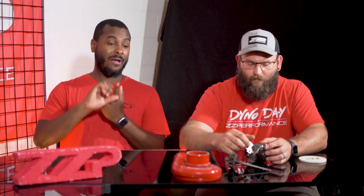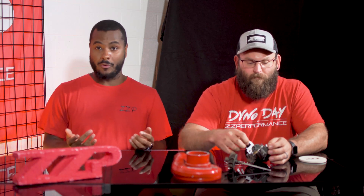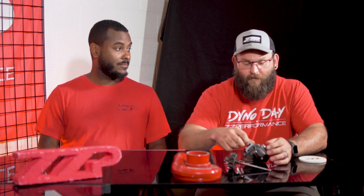When you guys message us or email us saying your Z54, Z57, or V3 is smoking a bit, do your normal things first. Make sure that everything is installed properly. Number two, make sure that your drain lines are not kinked. I can't tell you how many times myself, Al, or all of the customer service team have seen someone say 'I'm having issues with my turbo, I'm getting a lot of smoke,' and then we say check your drain line and it's kinked. That can cause a little bit of damage in there. That's definitely the most common issue that we see.